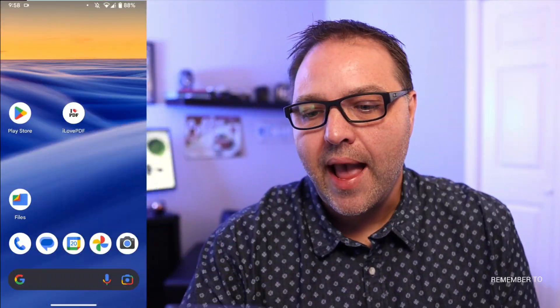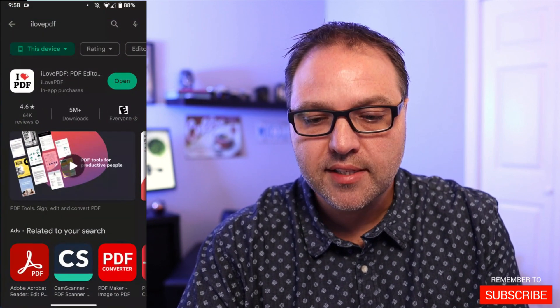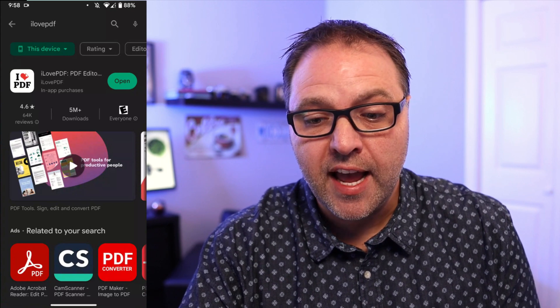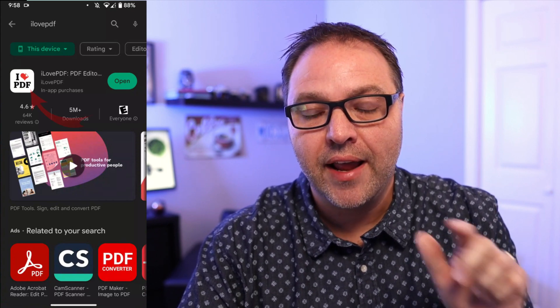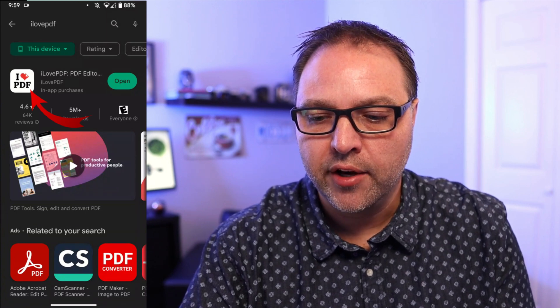Here we are on my Android phone. If you don't have iLovePDF already, you can head on over to the Google Play Store and do a quick search for iLovePDF. The icon for it is an 'I heart PDF' with a white background. Go ahead and install that on your phone.